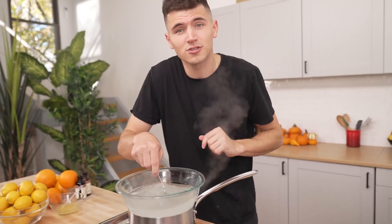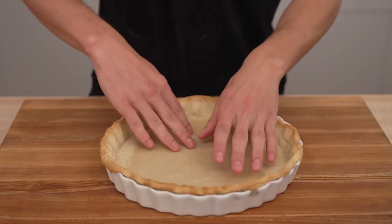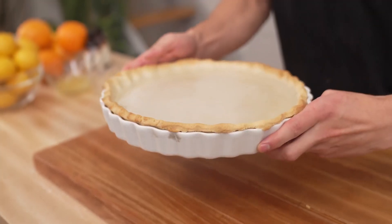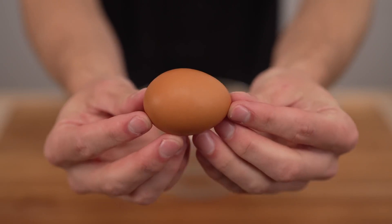Now we can pour this into our tart. Once our tart is done, we'll gently remove the sugar weight to reveal a nice buttery crust. Our liquid has cleared up nicely, and I'll pour it straight into that pie crust. I'll toss this in the fridge and let it set for about six to eight hours. While we wait, we'll make our meringue.